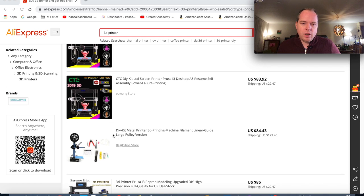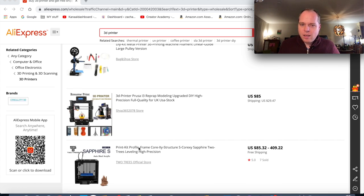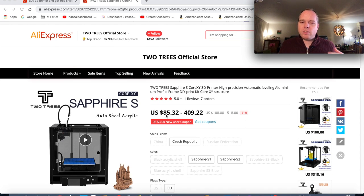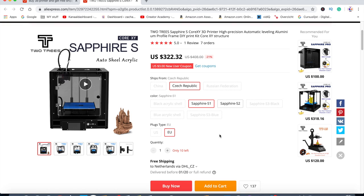Let's find the first victim of this price range difference. On AliExpress you have very cheap 3D printers like the CTC printer or other DIY kits. Scrolling through, the first one I find is the Sapphire S — a 3D printer with an enclosure. I'm going to open it. As you can see, the price is between $85 and $409. Now let's check this for the Czech Republic and the Sapphire S1, and take the EU plug.